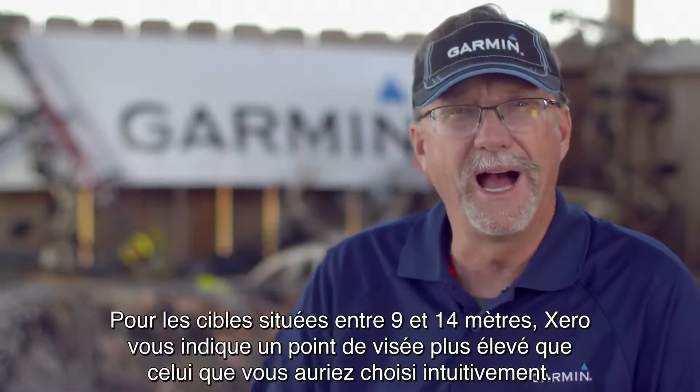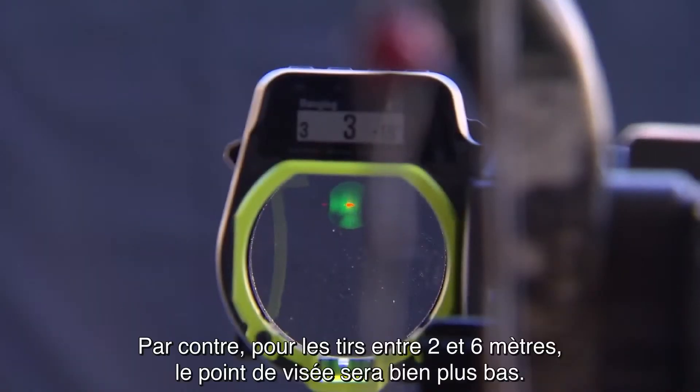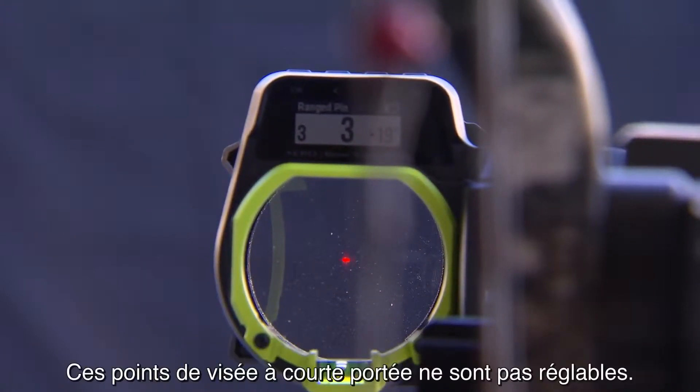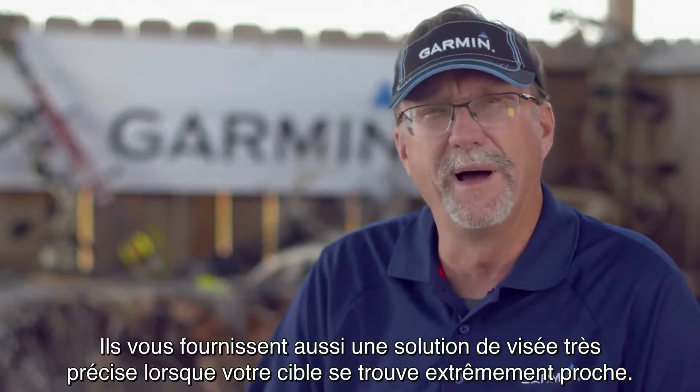Zero will give you a higher pin than you would expect for shots from about 10 to 15 yards. But you're going to get a much lower pin for those really short shots in that 2 to 7-yard area. These short-range pins are not adjustable, but they also give you a very accurate shooting solution when your target is incredibly close by.